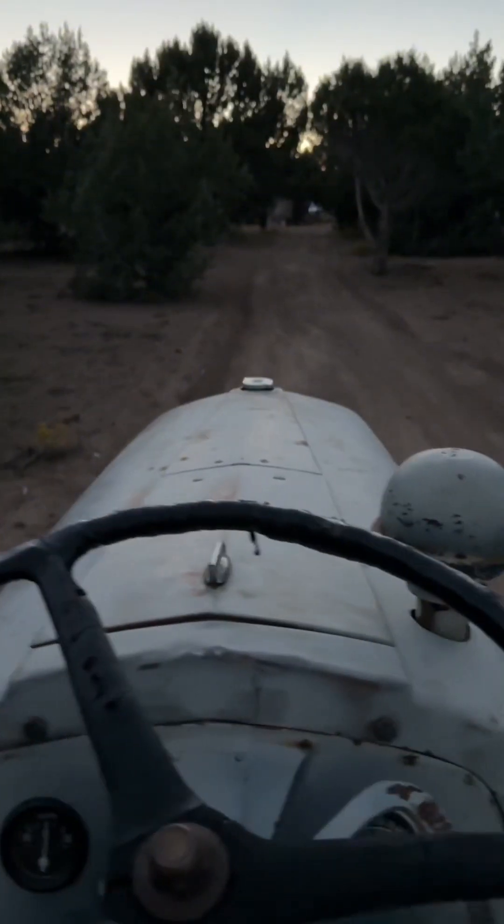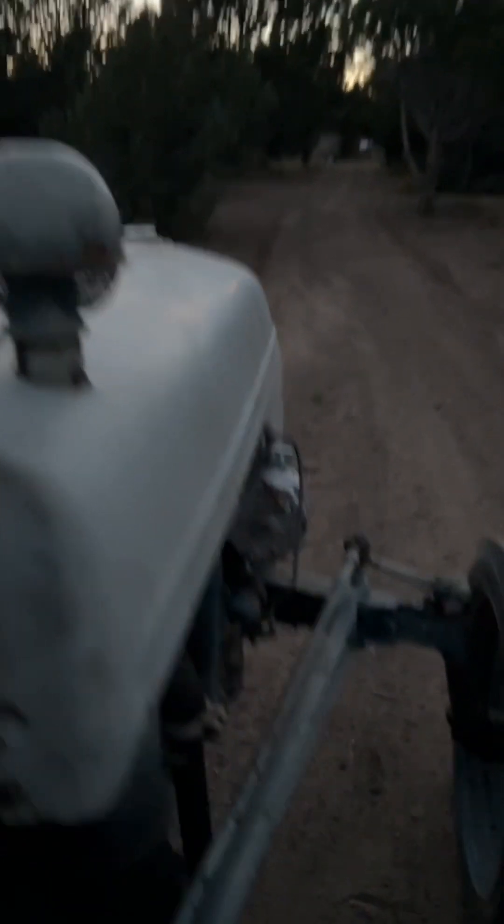After the sun went down, I drove the tractor around. There was a noticeable difference in horsepower and engine sound, and the exhaust is no longer glowing red.